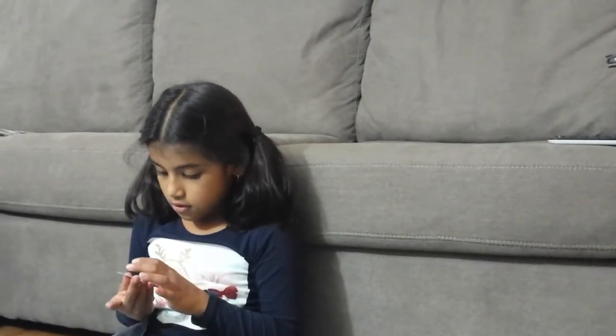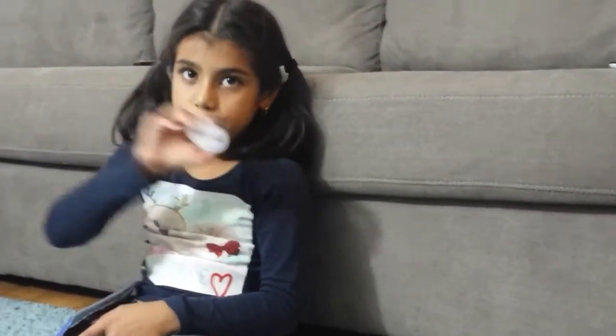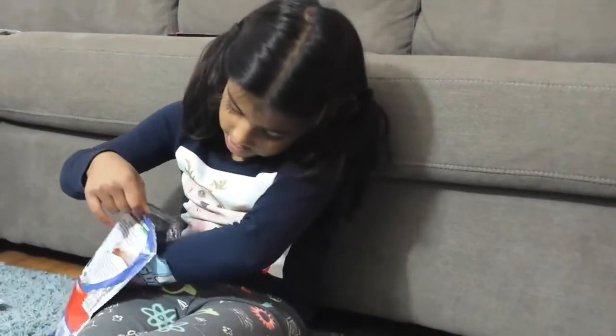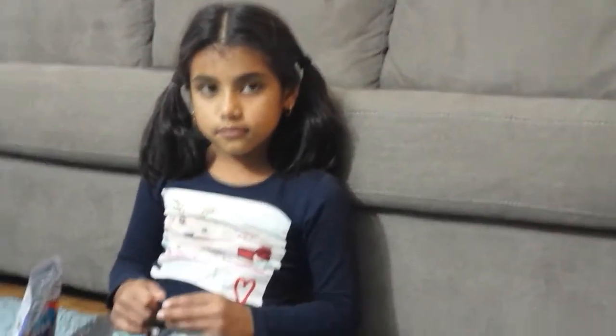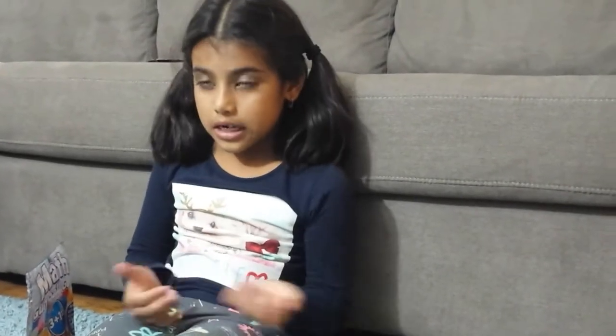And this is a yellow or orange one, whatever you want to call it, and this is the question it's telling you. 9 take away 4, it is 5. We will keep on going. Just shake it up in there. I forgot to mention — you cannot look inside. I was doing that, that's a little bit cheating. This is 9 minus 1, and that is very, very easy. 9 minus 1 is 8.